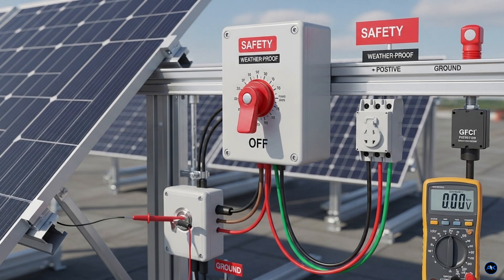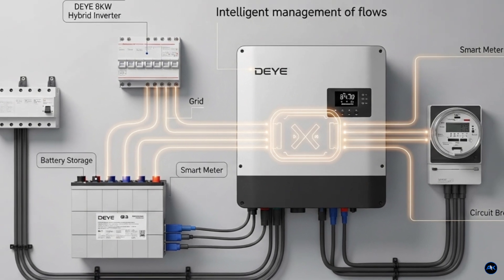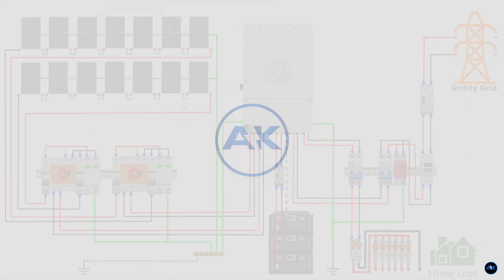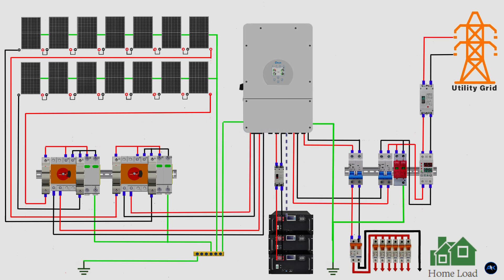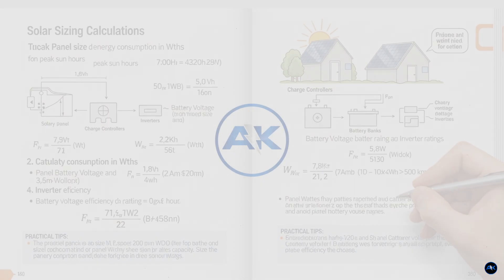You've seen the basic solar tutorials, but what happens when you need to build a system that's not just powerful but also safe? Today we're not cutting any corners. We're building a complete 8 kilowatt hybrid solar system, and we're going to dive deep into the details that most tutorials skip, like the crucial calculations for component sizing.